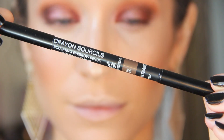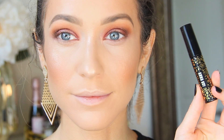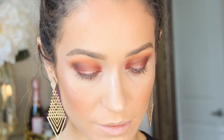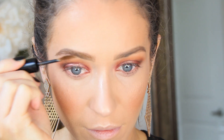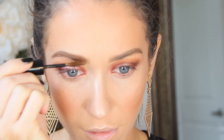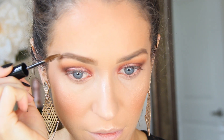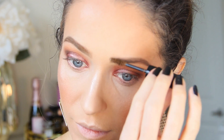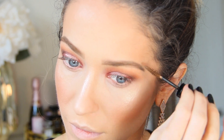To fill in my eyebrows, I've been using the Chanel Crayon Sourcils Sculpting in 30 Brown Natural, and today I'm trying a new product — the Anna Sui Brow Gel — to set my hairs in place so they won't budge. This was sent to me complimentary to review, and I must say I've really been impressed. A little bit goes a long way; I did both brows without going back into the tube for more product. The shade added a touch of warmth and darkness to my brows that I really loved, and this gel truly kept them in place throughout my workday and later for dinner.